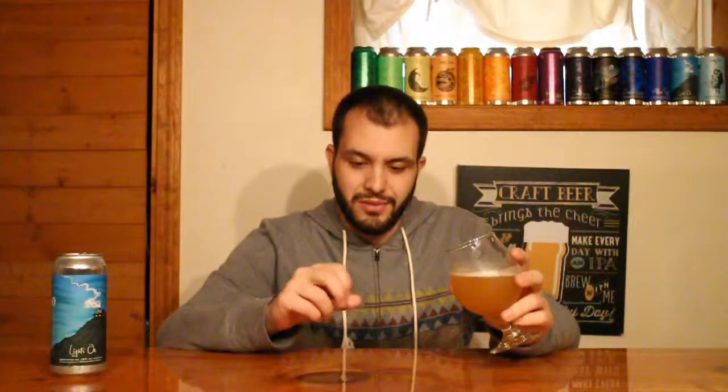Pretty classic Treehouse character to this one. That tropical juiciness, that bubblegum tropical yeasty character as well. Lots of guava, passion fruit, and a mango-y papaya-like character. A little bit of sweet citrus in there too — pretty prominent orange, like a sweet orange, a little bit zesty.